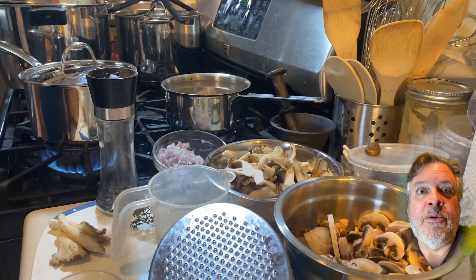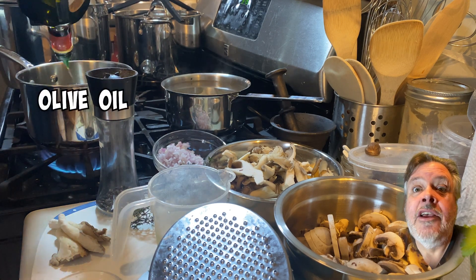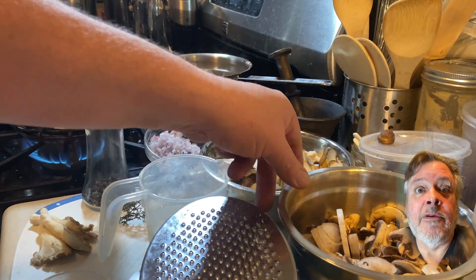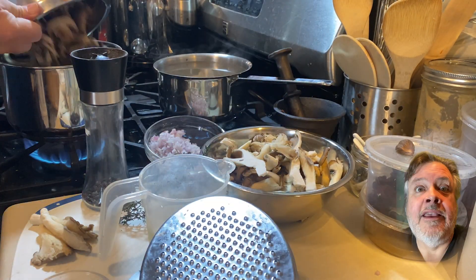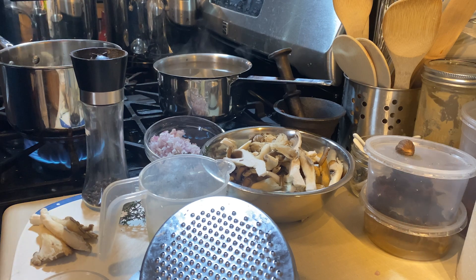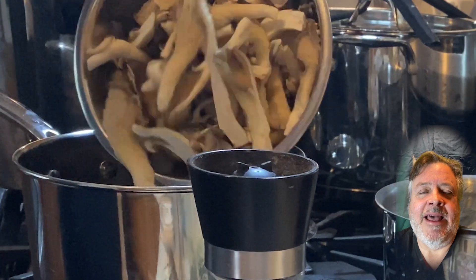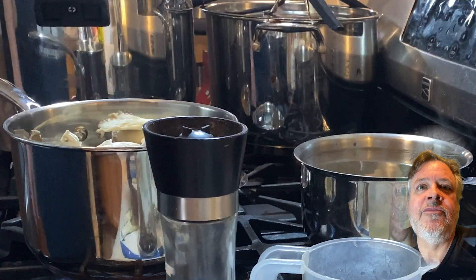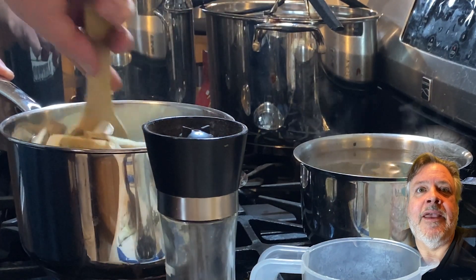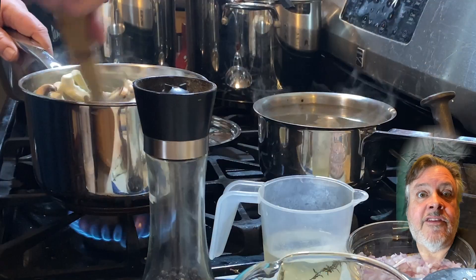Turn the heat on the pot, put in a little bit of olive oil, and I'm going to sauté the mushrooms. I'll put them both in here — both the creminis — and give them a little dump. In go the black oyster mushrooms. I love black oyster mushrooms, they're so good. Give that a little stir.